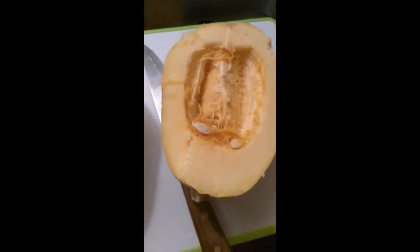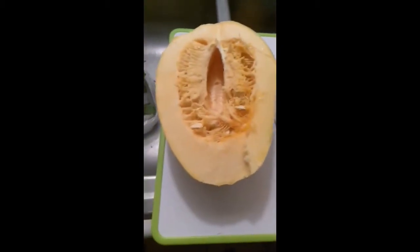I have cut the spaghetti squash in half lengthwise, and now I'm going to scoop out the seeds.